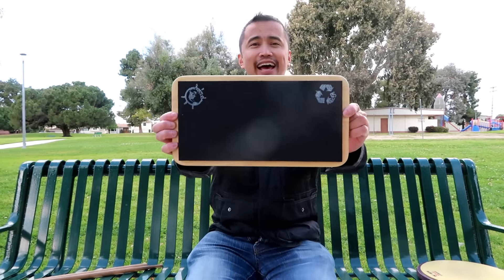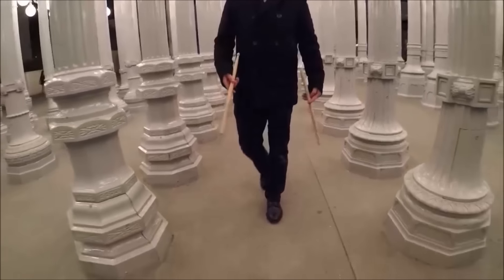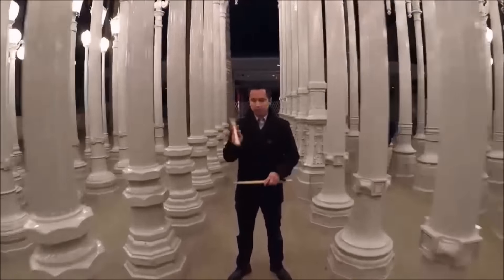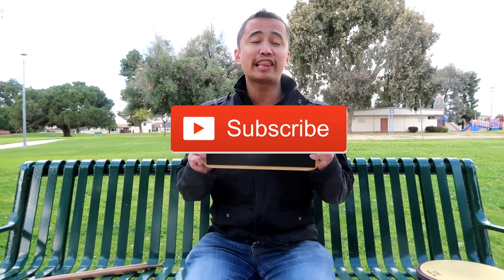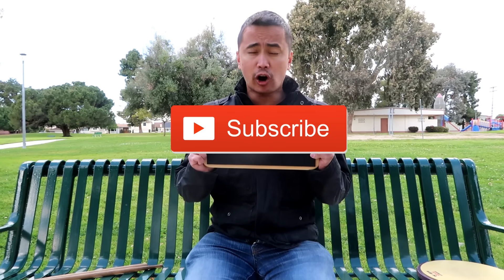What's up everybody, it's Carl, AKA Carl Drum Tech, and today let's review the Beetle Percussion Bus Pad. If you guys are new to my channel, please make sure you hit the subscribe button — it's the red button down below. Make sure you hit that button so you are notified first anytime I put out a new video in regards to the marching arts.